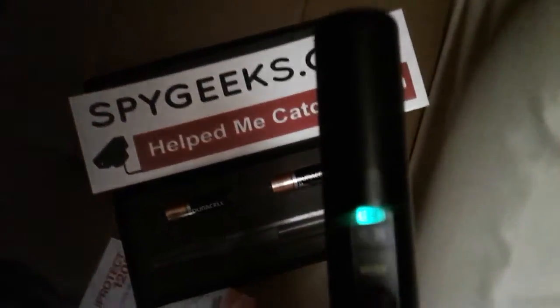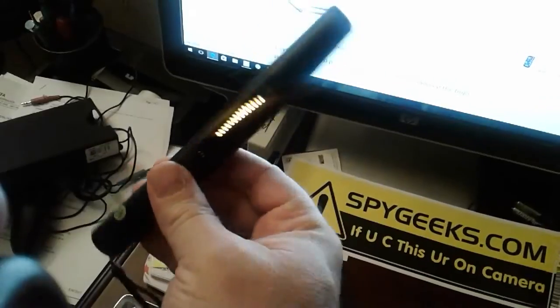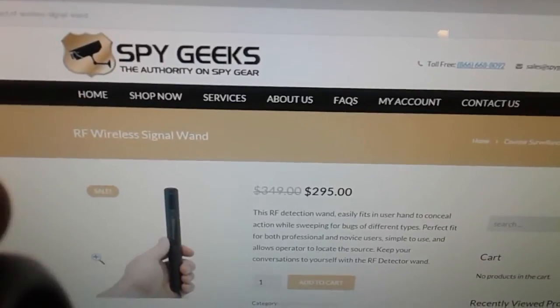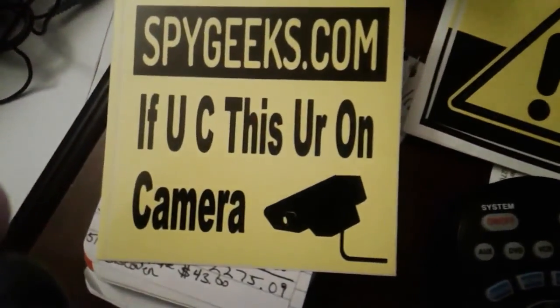Alright guys, that concludes our test. We've tested this bug detector with a lot of devices: an FM transmitter, a wireless camera, a UHF transmitter at 398.605, a cell phone, a router — both 2.4 gigahertz and 5 gigahertz — and a cordless phone. This thing works on everything. This is a good bug detector and I definitely recommend it for doing your sweeps, as long as you use it accurately. Remember that desensitize button. These are $295 on our website. Thank you for watching — you can call 407-696-2779 if you have any questions. Have a good one, guys.